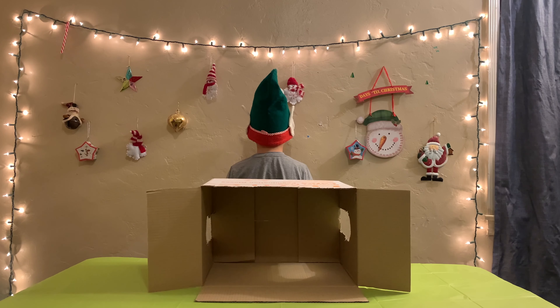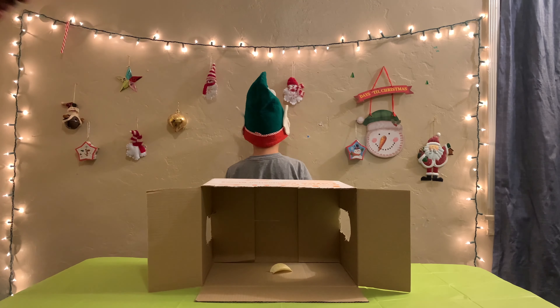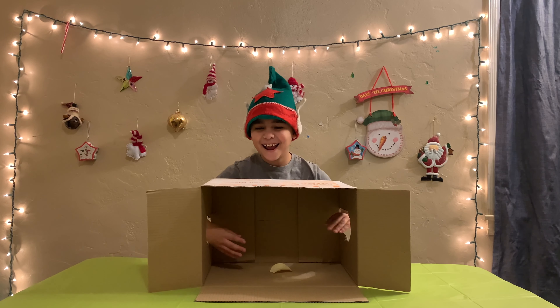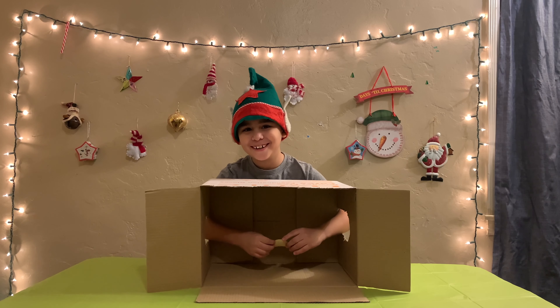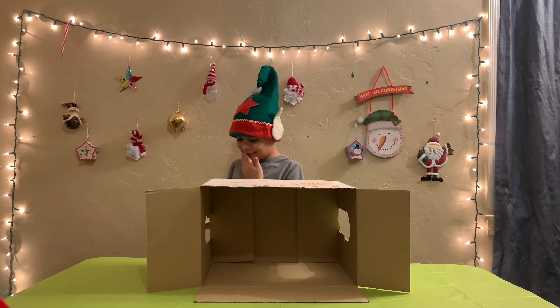Welcome back guys to our Vlogmas. Today is video number 15 and today we're doing the What's in the Box challenge. I'm going to pick the first item — turn around. A Pringle! All right, turn around.